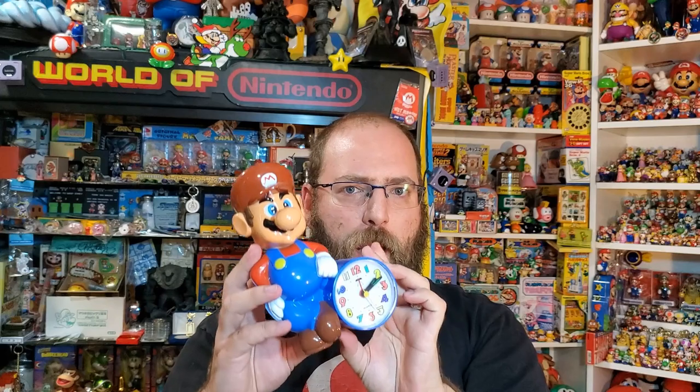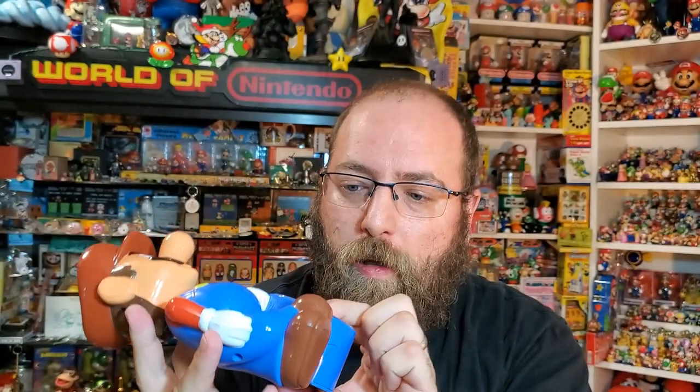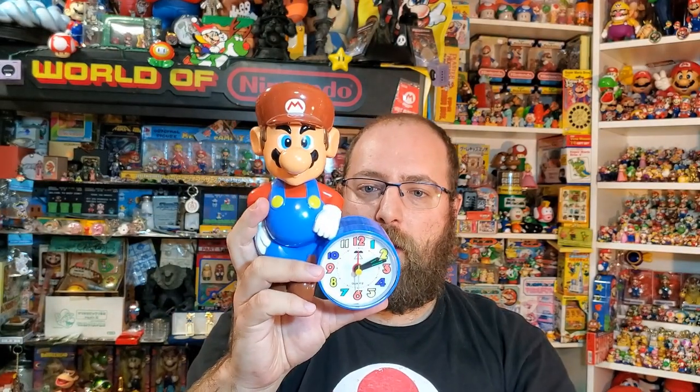The weirdest thing happened when I put batteries in it. The first thing I noticed is if you tap it, it turns a little light on right there — as you can see it at night.